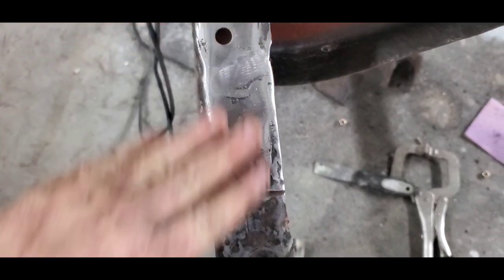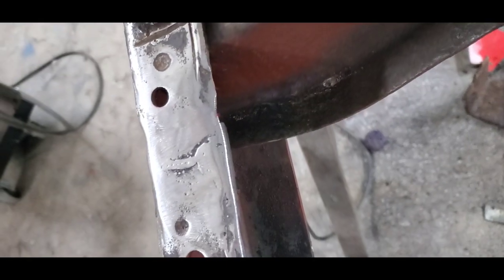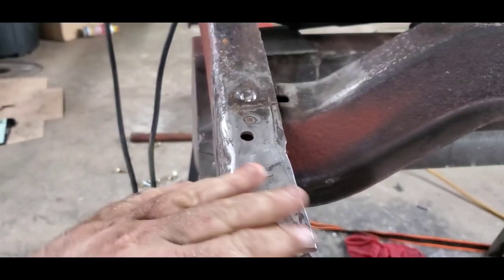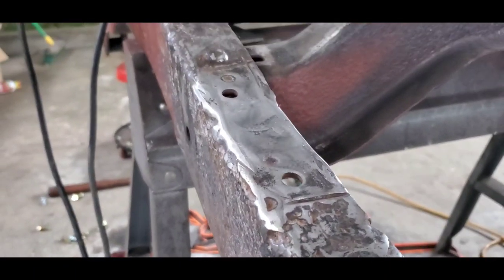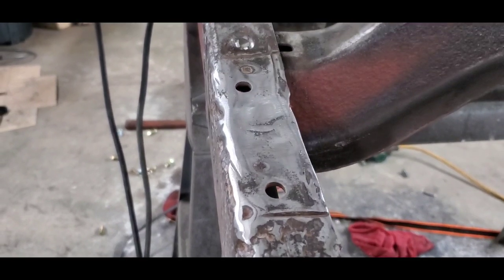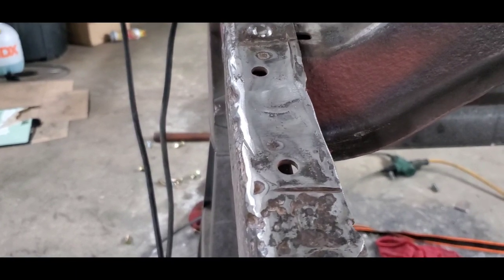Got it all ground down — it's not perfect but it's going to get covered up. You can just barely see a little piece of that plate. I'm going to flip it over and grind it down some more — won't be able to tell. Now I'm going to prep this for some primer, bolt it up, make sure it's square, weld it in, and do the same thing for the other side.